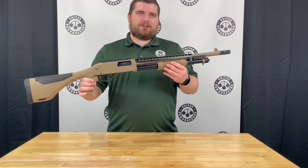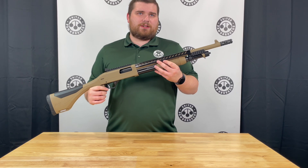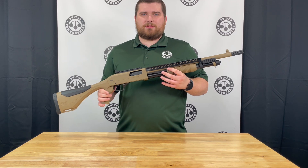This gun is in flat dark earth with some really nice black accents. It has a three inch chamber and has a capacity of four plus one with three inch shells, or five plus one when loaded with two and three-quarter shells.